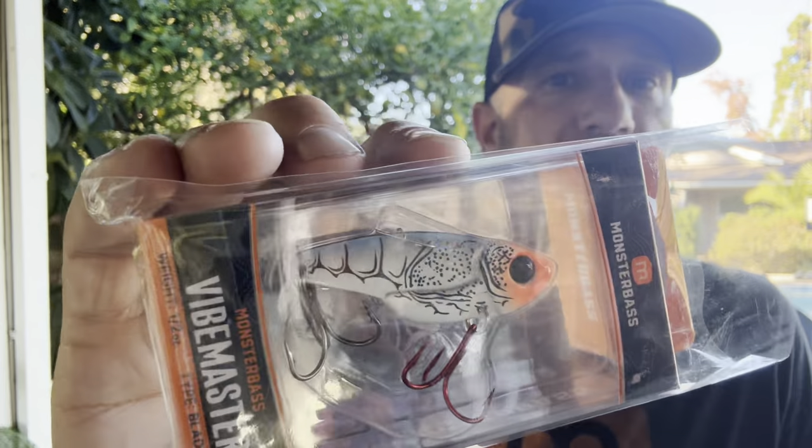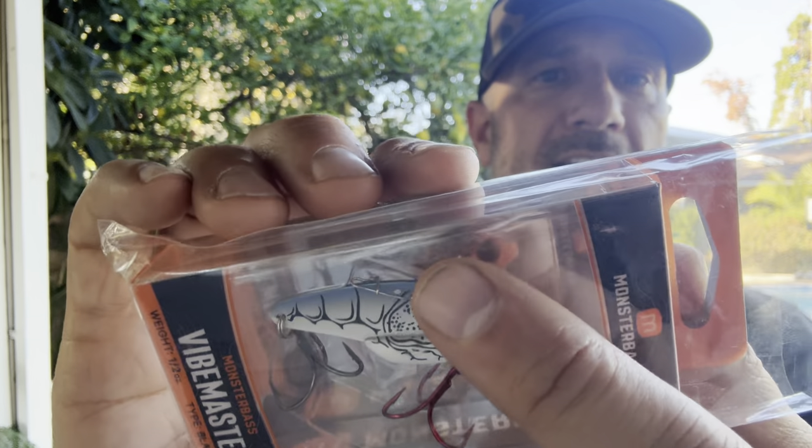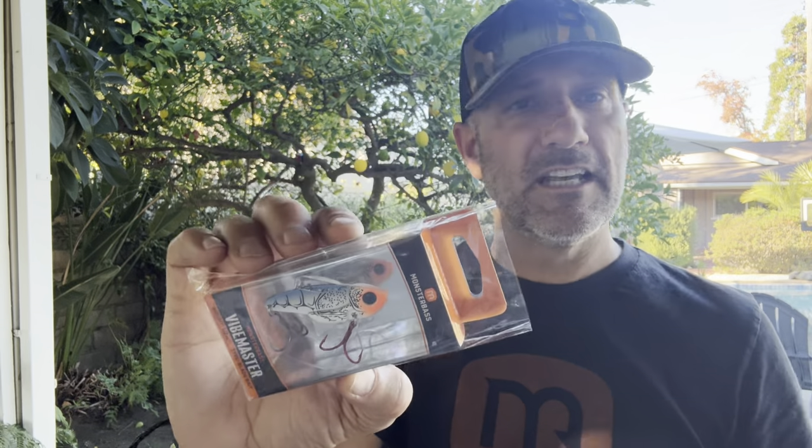Brand new from Monster Bass — the brand new Vibe Master blade bait. I designed this bait with the help of a bait maker using a layered metal process. We took a thin piece of circuit board, covered it in brass, then covered it in steel. Steel is non-corrosive, stands up to the test, and gives the bait a protective layer for durability. The different layers help create different sounds and vibrations — and bass can both feel and hear those. The shape is similar to others you've seen, but instead of a pointed end at the back we gave it a more rounded action. It's got three rigging locations so you can fish it one of three different ways.